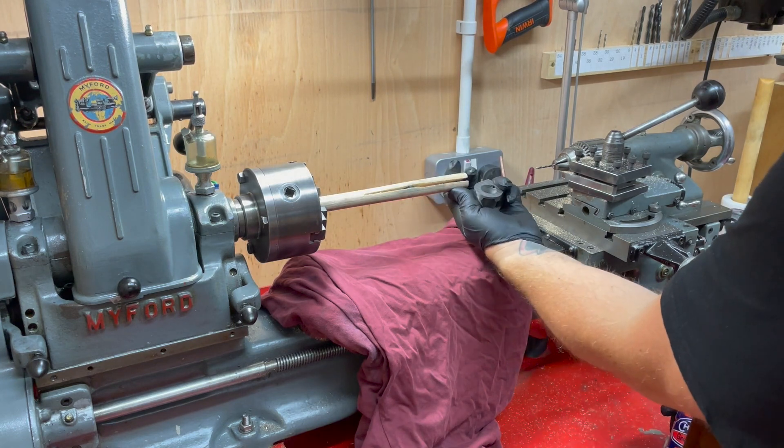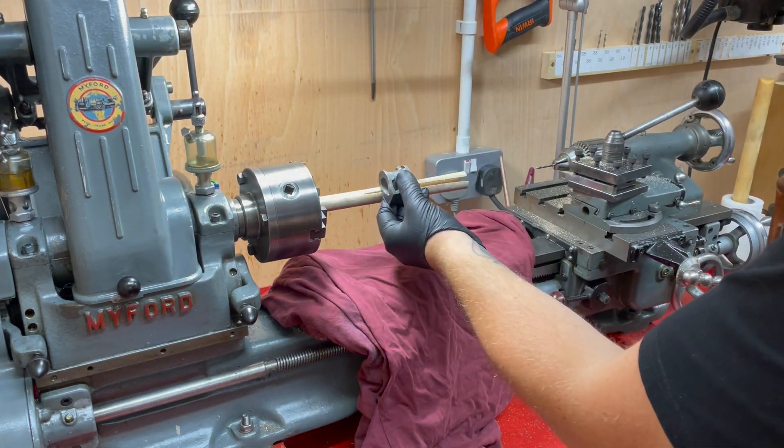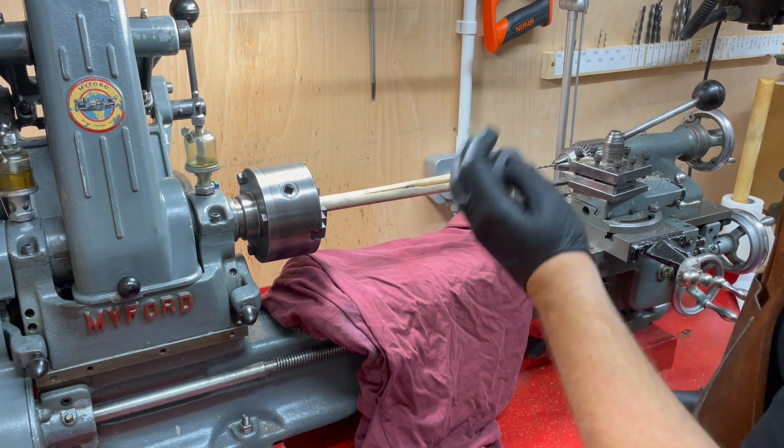There are a couple of washers in there to expand it out. I'm going to feed the cylinder back and forth to get that surface nice and smooth.